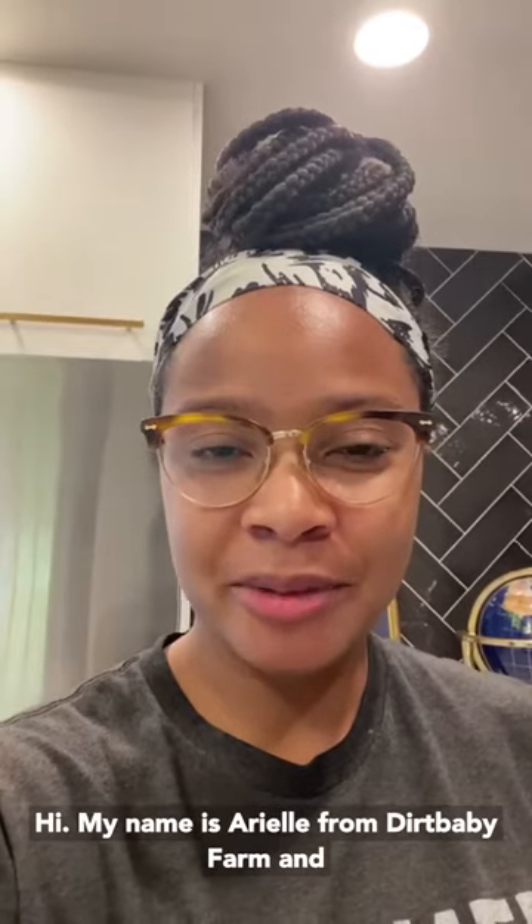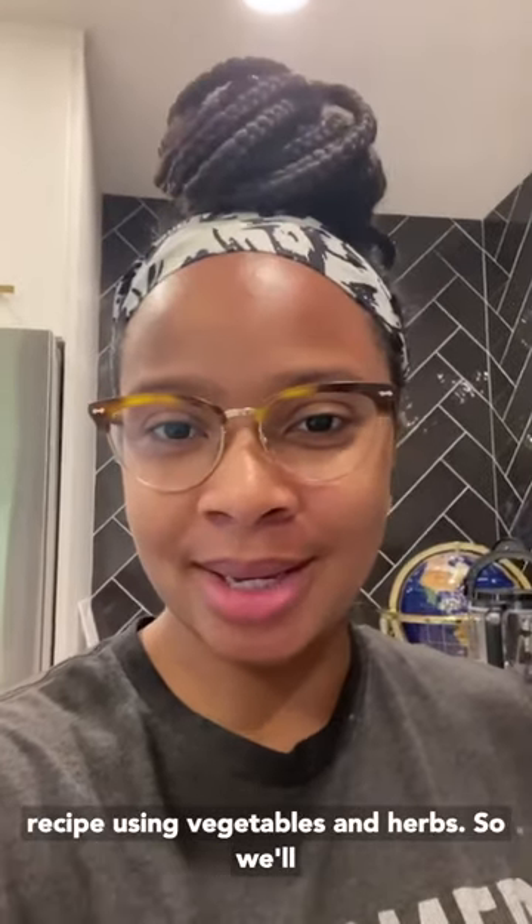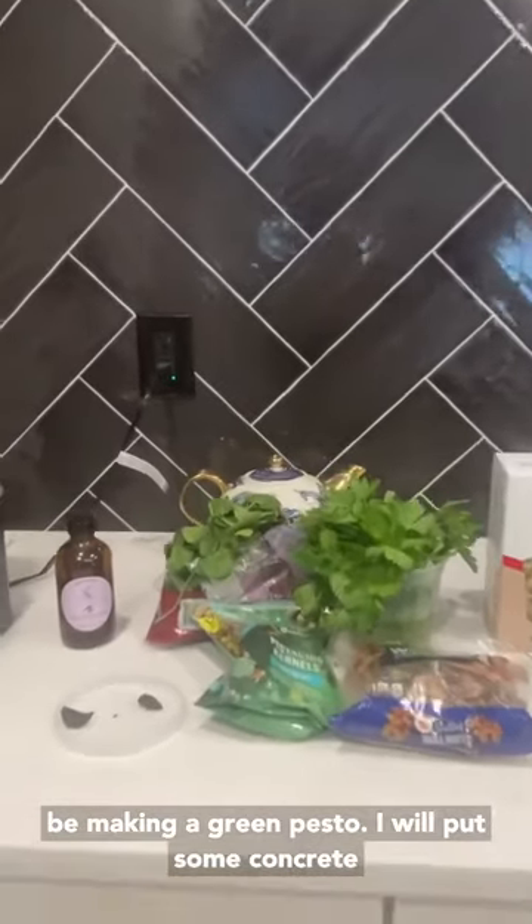Hi, my name is Arielle from Dirt Baby Farm, and today I'm going to show you a toddler-approved recipe using vegetables and herbs. We'll be making a green pesto.